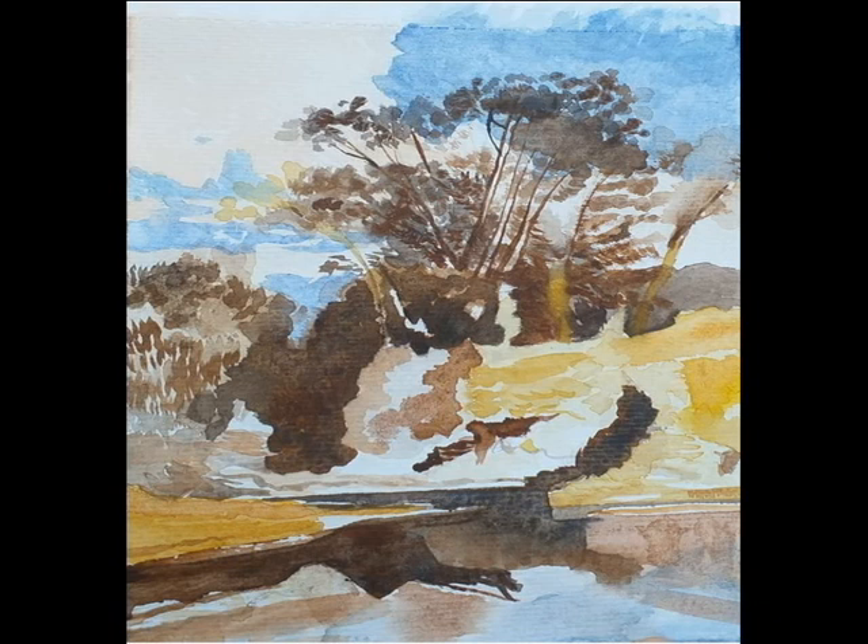I gradually built this up. I haven't done it before — it's just a one-off, and it just worked. I really like the original by Cotman, but this is just so that I can really understand the English watercolor school better.